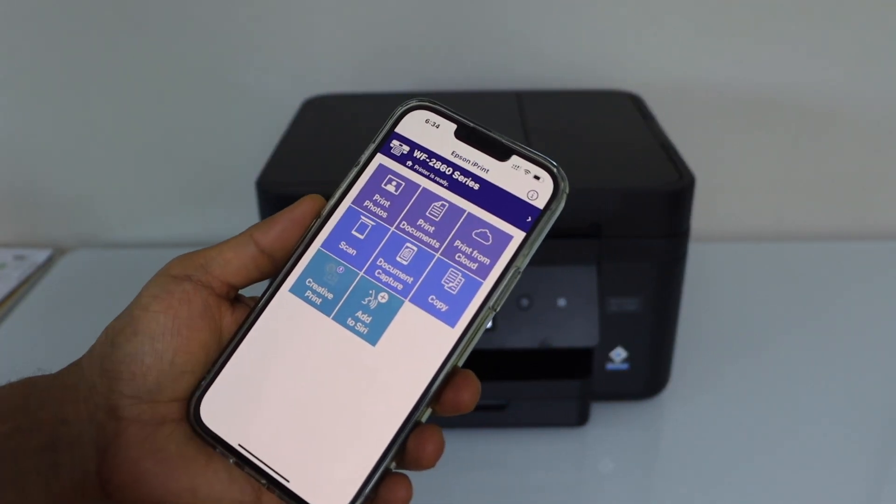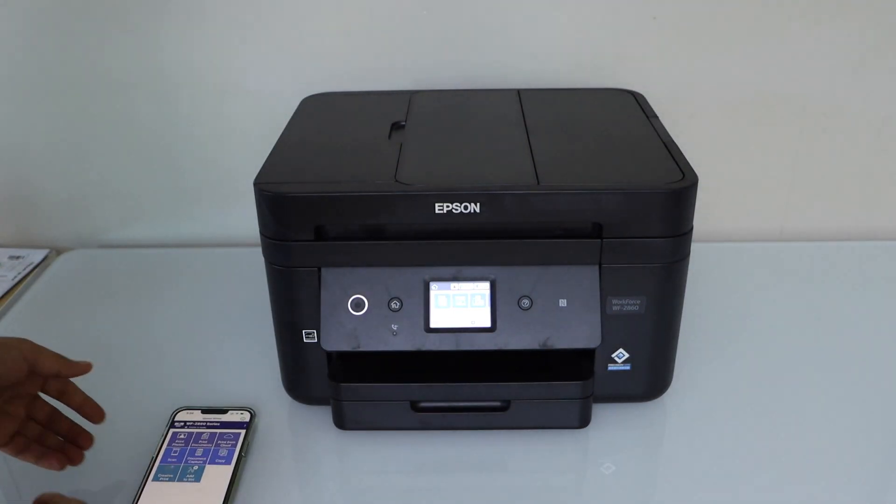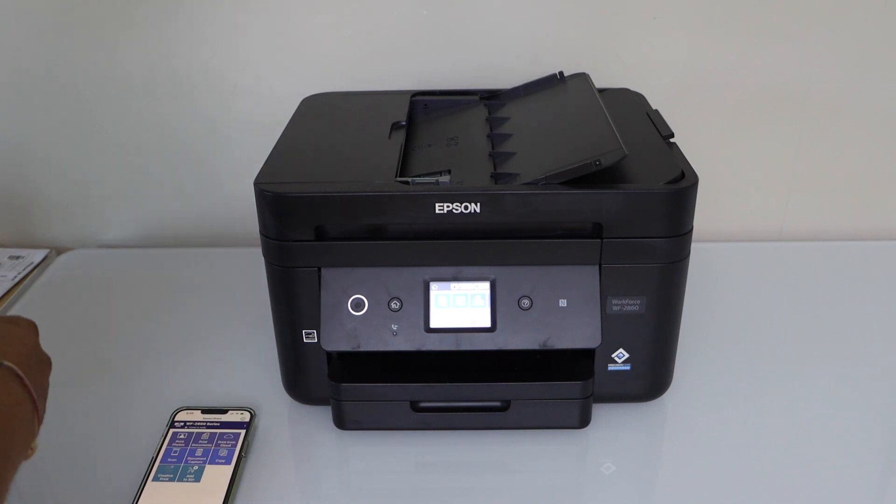This way we can do the setup of this printer. For scanning, we can use the scanner pad, or we can also use the ADF tray. This ADF tray can scan up to 30 pages at once.